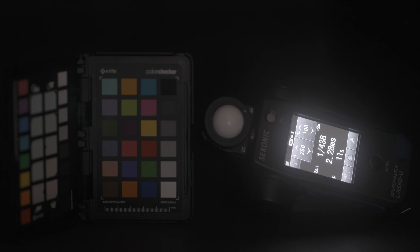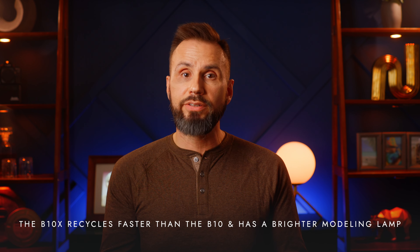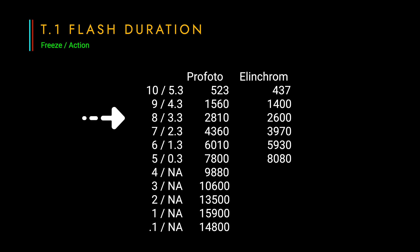My Sekonic L858 light meter can measure flash duration, and I used it to check the flash duration for the Elinchrom 3 and my friend's Profoto B10 at several different power settings. Profoto states in their manuals that the flash duration for the B10 and B10X are exactly the same. Both manufacturers have a mode where they prioritize speed over color accuracy — Profoto uses the terms freeze and normal, and Elinchrom uses action and standard. The flash duration for the Profoto B10 is a little shorter in general at the same power settings, so when shooting dancers, you'll need to power down the Elinchrom 3 about one-third of a stop more than the B10 to hit that 1/3000th of a second flash duration.